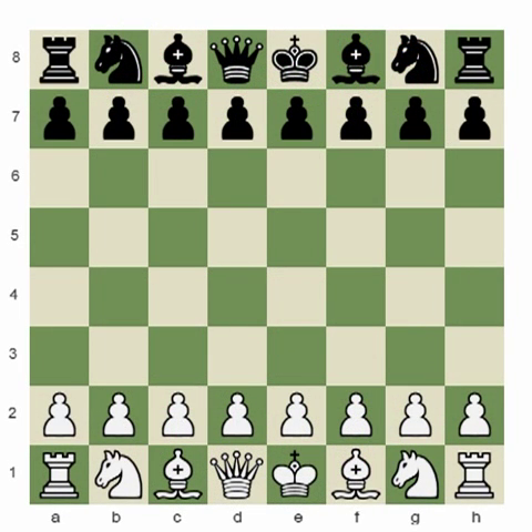Hi again, it's me Malik Yatchin. Today's lecture is going to be a continuation of my previous lecture where we discussed Giuoco Piano. I'm going to show the game against Fidemaster Takashi Iwamoto, and I had the white pieces this time.